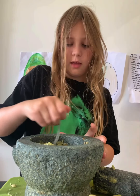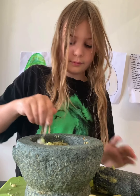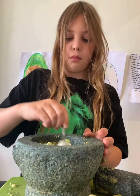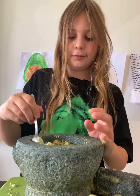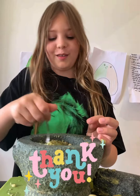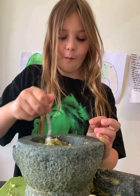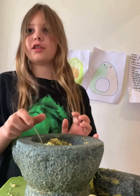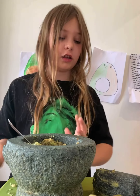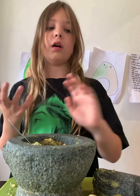I'm going to mix it together now. By the way, thank you to my mum who's been helping me this whole time. That looks good — it should be looking like this, but if it doesn't, that's perfectly fine. You choose what consistency you want for your face mask.